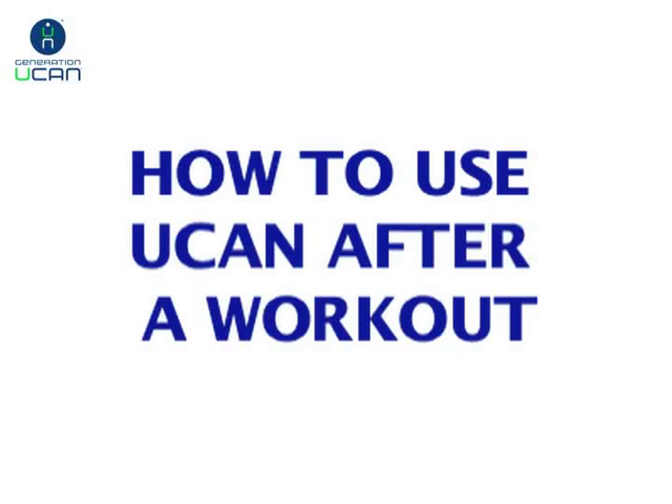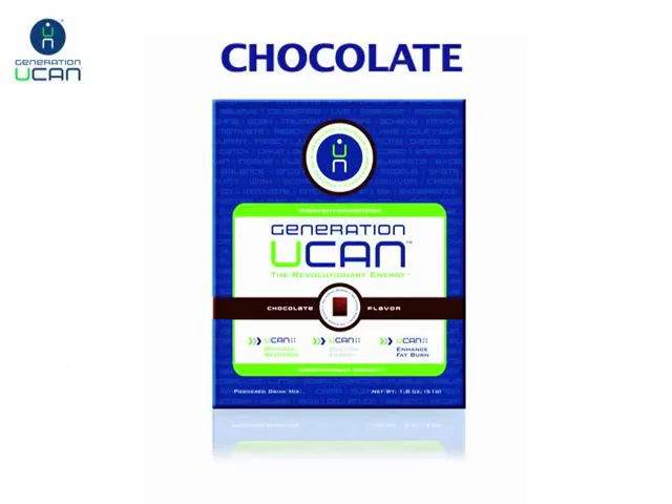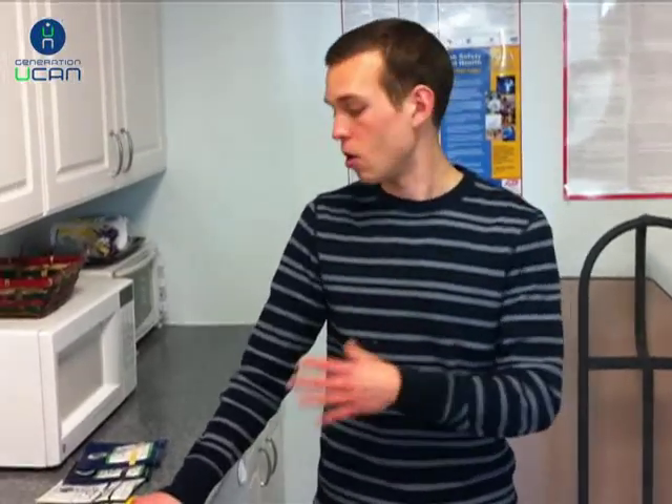After the workout, we usually recommend our vanilla and chocolate flavors because they have added protein, which is great for muscle recovery. It's also important to know there are 30 grams of Super Starch in all of our product flavors. That means you can actually take vanilla or chocolate before a workout too — some sport dietitians recommend it because they feel athletes should have some protein before long bouts of physical activity.